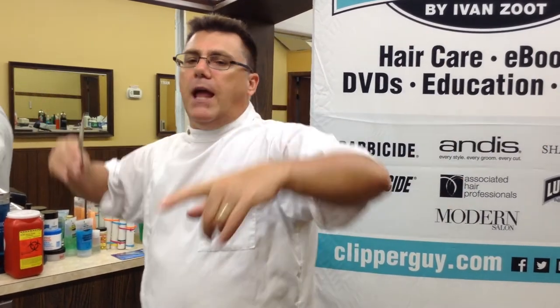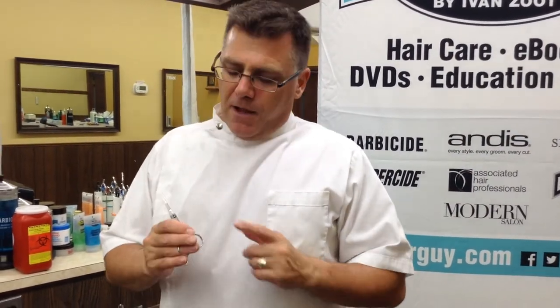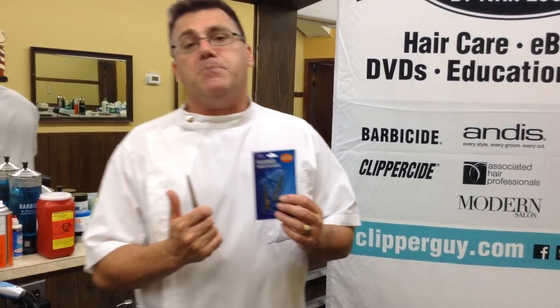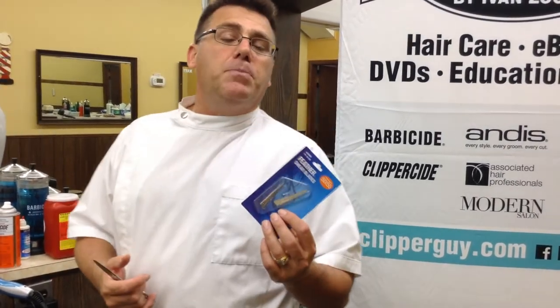The Feather Switchblade 5.5 is one of the fundamental tools in a program I'm going to be sharing later this year and into next year — a blending of barbering and cosmetology where we take the best of both disciplines to create the ultimate cutting system. Feather Switchblade shears are available online at clipperguy.com in a special package that includes the scissors and a package of replacement blades. You can also buy your replacement blades at clipperguy.com. Thanks for watching this video and have a great day!